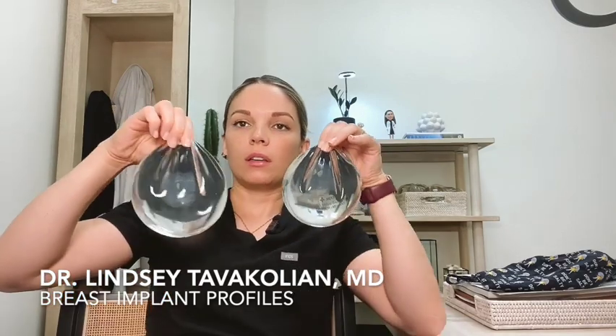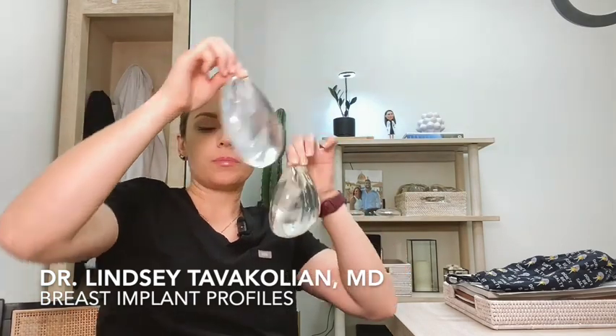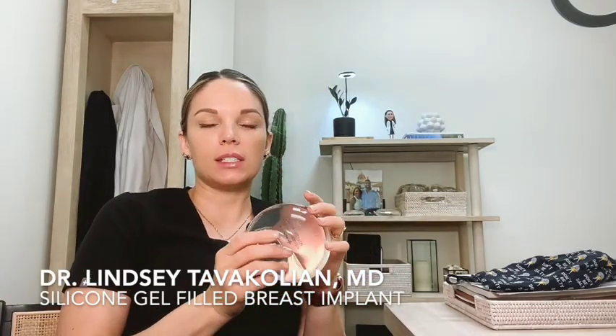If I hold them up like this, you can see that this one has a bigger diameter and this one is smaller, and this one projects more than this one. I wanted to share that with you. Are you ready for this? I want to show you what the inside of a silicone gel implant looks like. We're going to cut it open — I don't know if my scissors are even going to be sharp enough to do this.